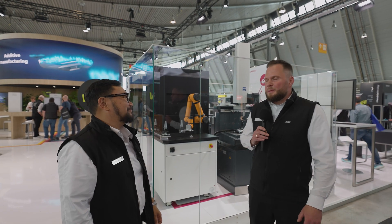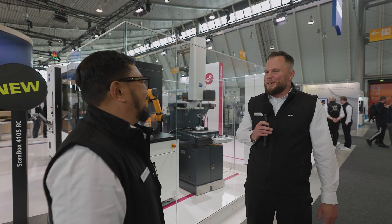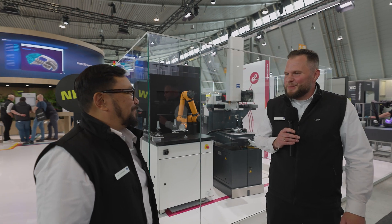Sure, my name is Maximilian Wiedemann. I am responsible for sales development for automation and integration, and I'm happy to introduce our innovations regarding automation here.